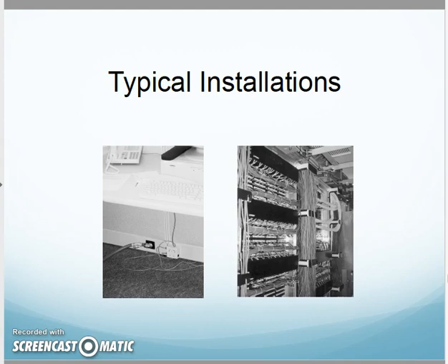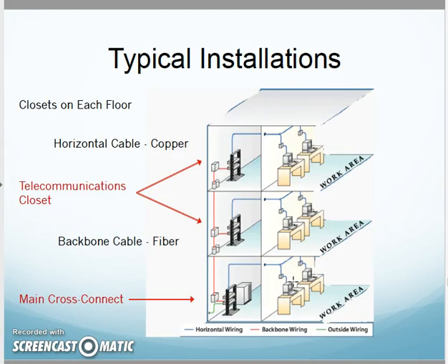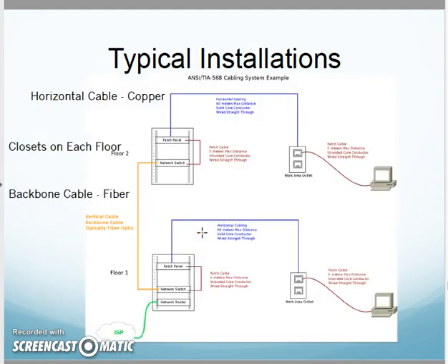For a typical installation, each floor of a building is going to have a closet — the standard calls for that. If the floor is really large, I might need two closets; beyond a 90-meter horizontal cable run, you'll need a second one. I'll have copper horizontal cabling going out to the user and fiber backbone between my closets — the main cross-connect and telecommunications rooms we talked about before.